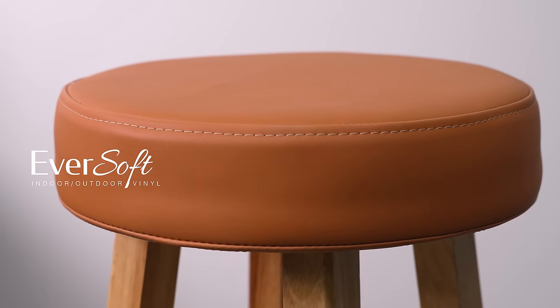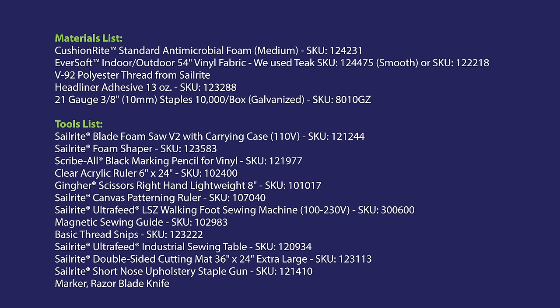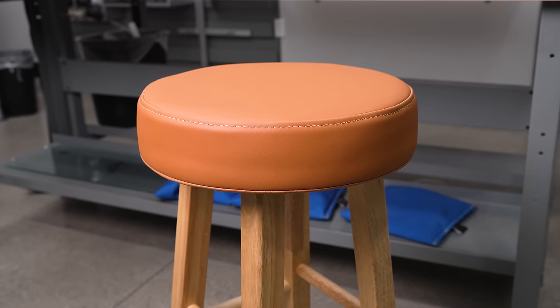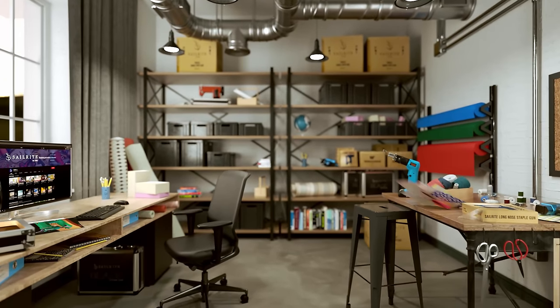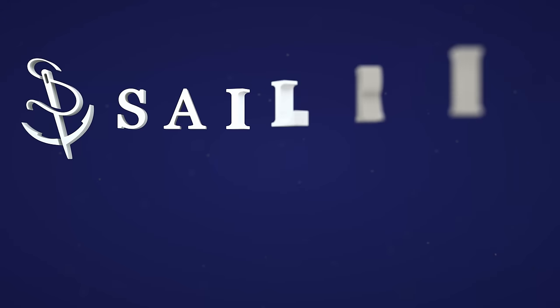Our two-inch foam cushion for our bar stool is now complete. Coming up is the materials and tools list used to make this bar stool cushion. If you have any questions about the fabric, supplies, or tools, be sure to give us a call or email us — we're glad to help. I'm Eric Grant, and from all of us here at Sailrite, thanks for watching.